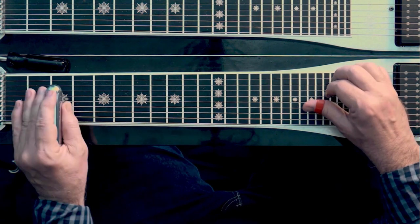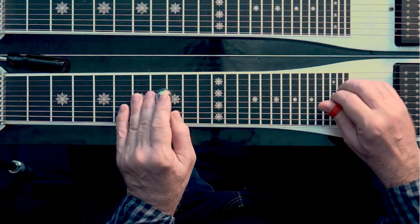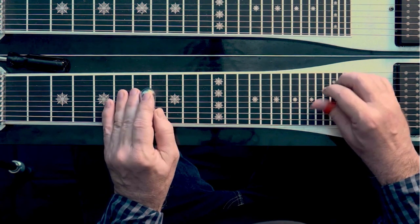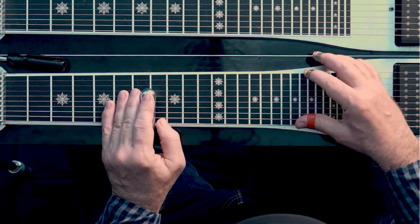Let's see what this sounds like. And then I just go back to right here — all the notes from the 9th string forward.